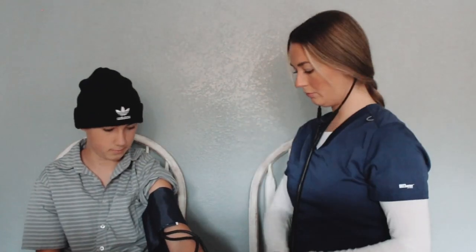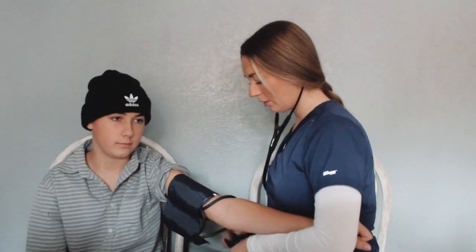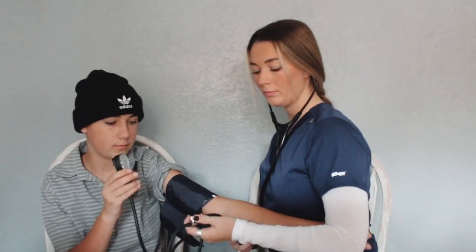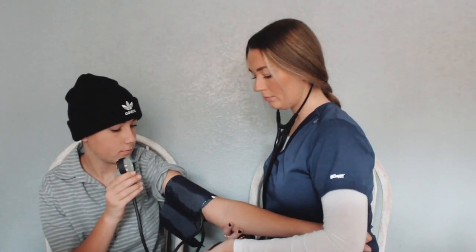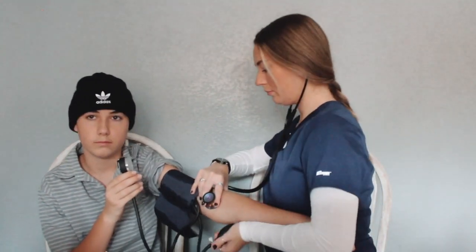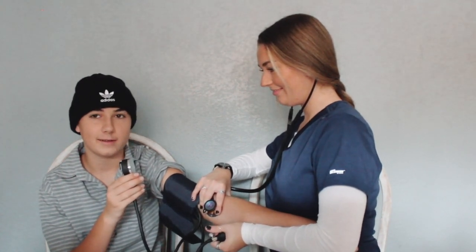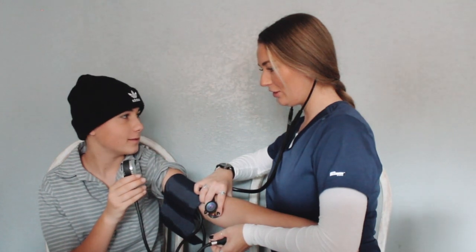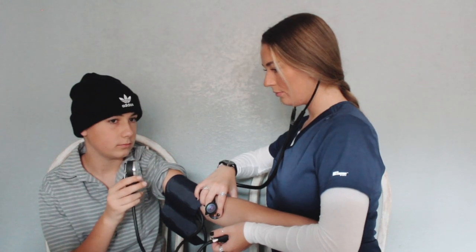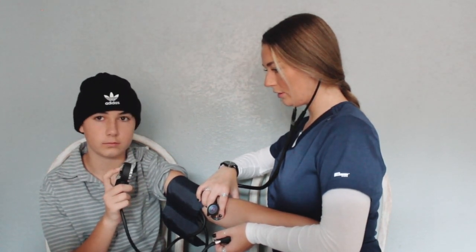Next, we will grab our stethoscope and place our ear tips in our ear, and grab the chest piece of the stethoscope and place it over the strongest brachial pulse point we found with the pad of our fingers. Now, we will take our blood pressure cuff, specifically the bulb and valve, and make sure that the valve is closed. We will then begin squeezing the bulb. We will stop squeezing when our gauge reaches around 180 mmHg. Now, we will begin to slowly release the valve, actively listening closely for the first beat we hear, which will be our systolic number, and listening closely again for the last beat we hear, which will be our diastolic number. Once we hear the last beat, we will fully release the valve and take the blood pressure cuff off our patient.